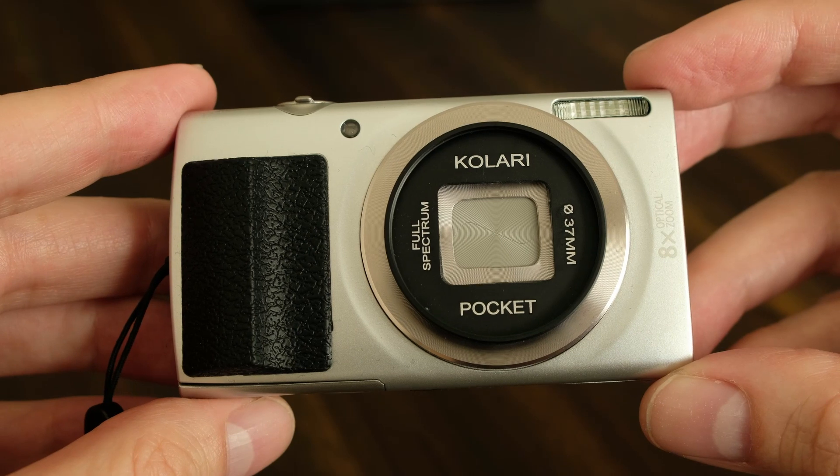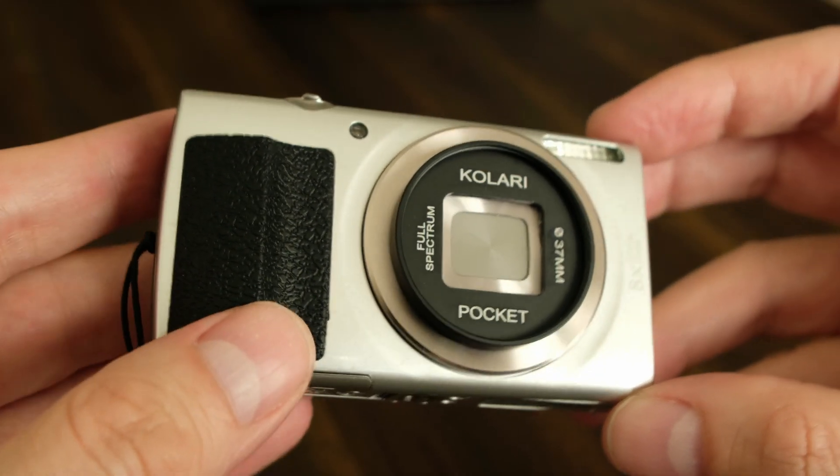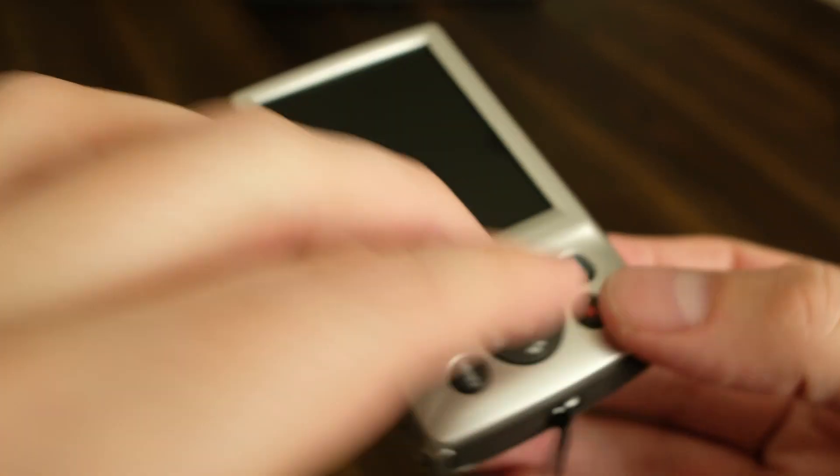I hope you've enjoyed this preview of the Kolari Pocket full spectrum camera. There'll be more to come. Hope you enjoyed — thanks.